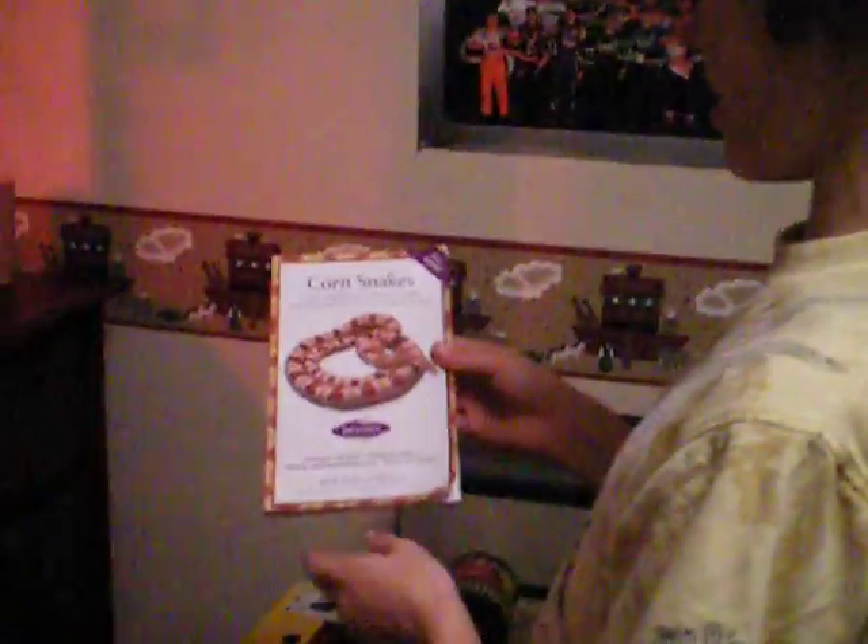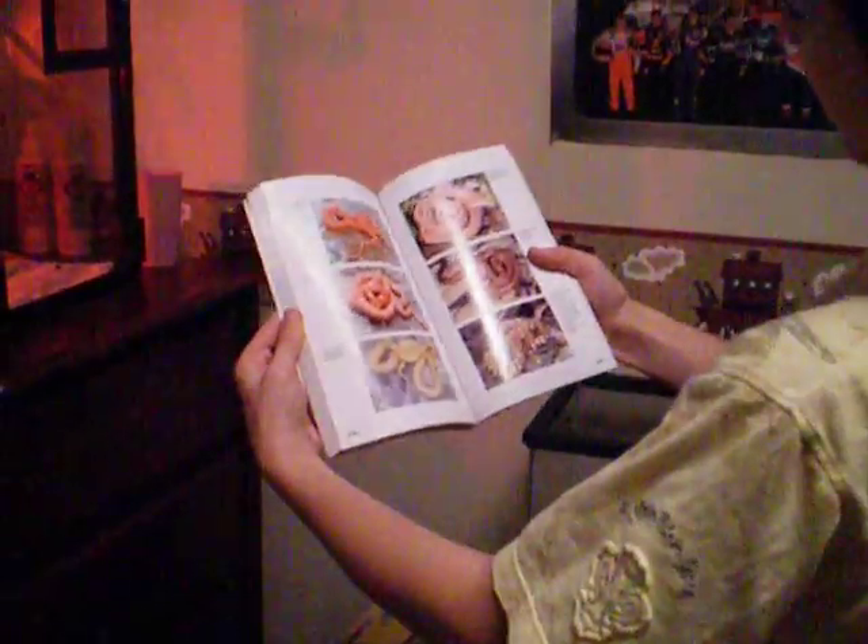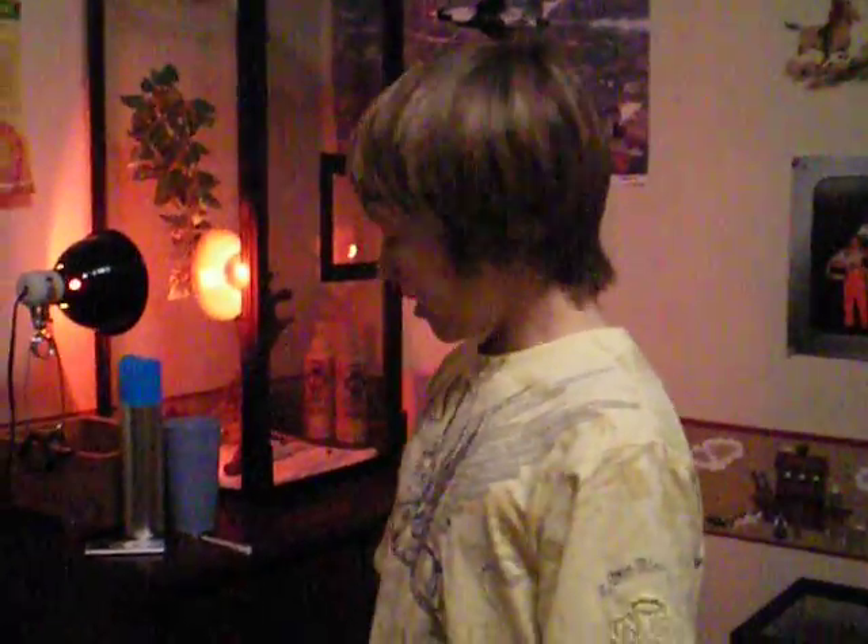I got most of my information on breeding from this book, Corn Snakes, written by Kathy Love and Bill Love. They have a lot of pictures, a lot of different kinds of corn snakes, and a lot of information on breeding. So if you're interested in breeding or just getting a corn snake, you should definitely get that book — it's pretty cool. And CornSnake33, your videos are awesome, I watch them all the time. Thanks for putting out all your videos.